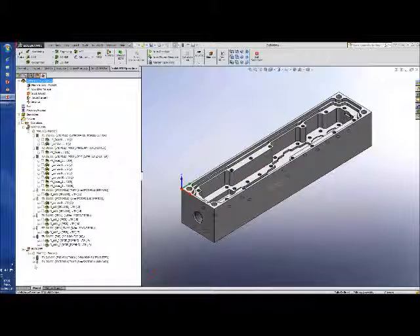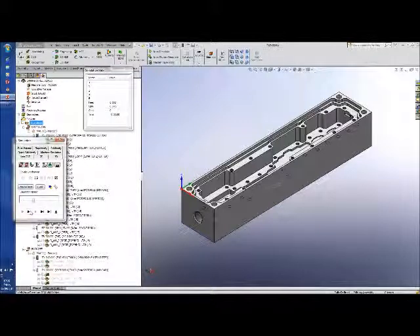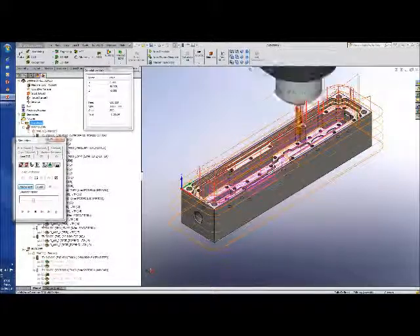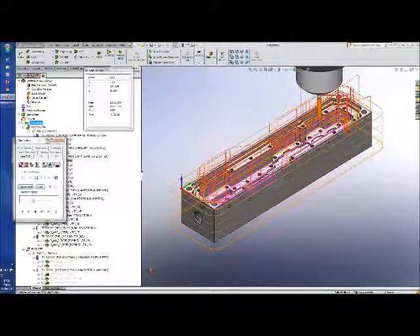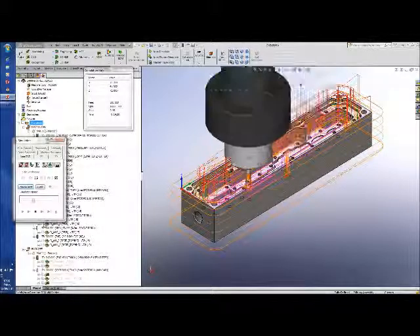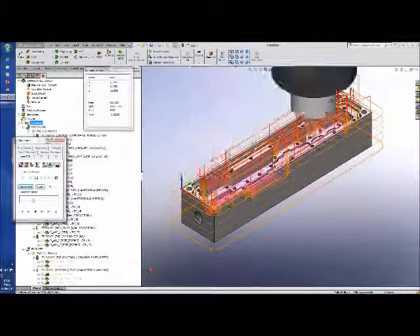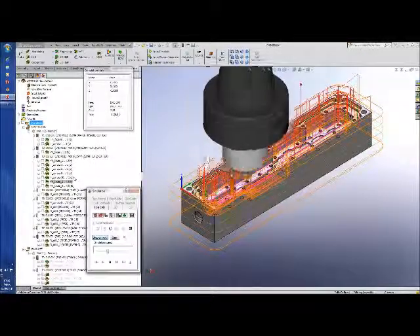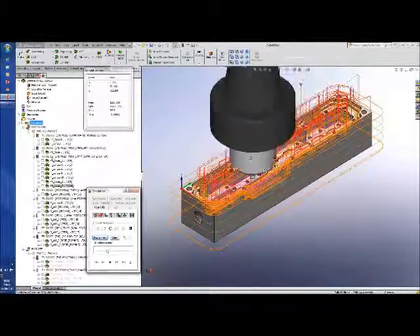We're going to be looking at the first side of this part only, so I've suppressed the back and the ends. Let's do a quick simulation using the host card and look at the time it takes. Face off, take the pocket out the center — we'll look at the tools used in a moment. Most of the operations in this part rely on a fairly small tool, which is 2.5mm with a 12mm flute. So a lot of work is being done by one small tool.